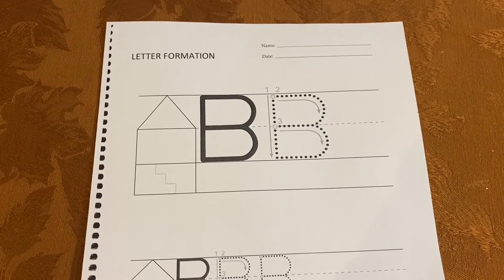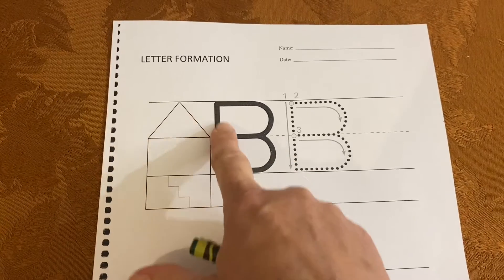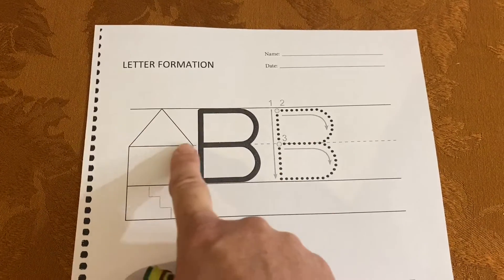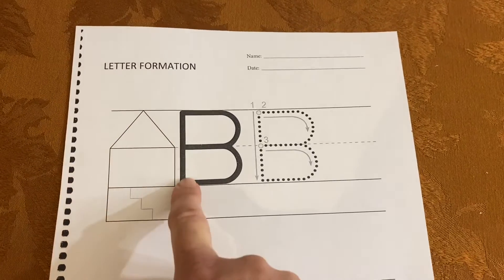Let's learn how to write the uppercase B. You notice that in the house, the uppercase B is the attic floor and the main floor, both upstairs and downstairs.